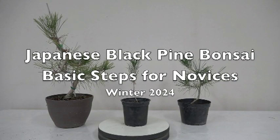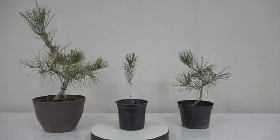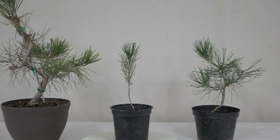Today we're going to do the basics of Japanese black pine for novices. I know this kind of program can get a little boring sometimes, but there are enough of you just getting started that it's important to cover the basic fundamentals. So let's get started with that.